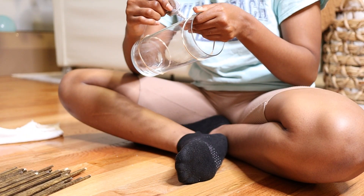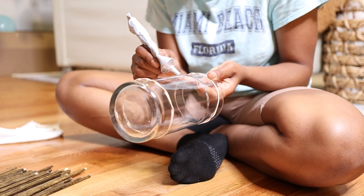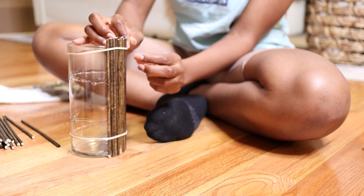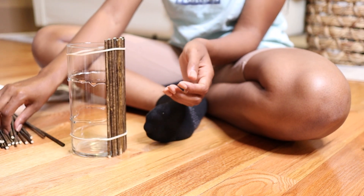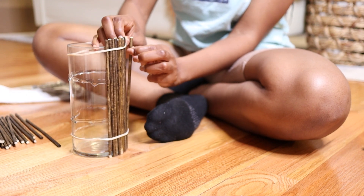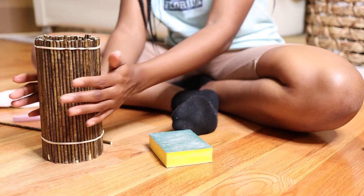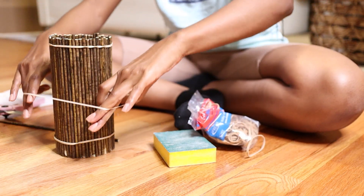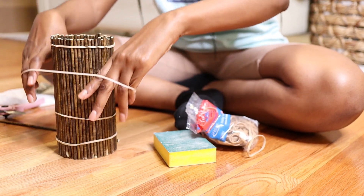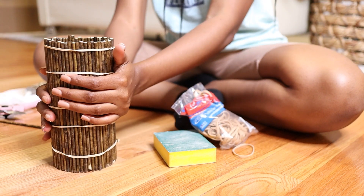E6000 glue is what I used to stick them onto the vases permanently. I used rubber bands to make sure they're temporarily secured to the vase until the E6000 glue sets and holds. I'm just adding more rubber bands to make sure it's really secured and all of the pieces of bamboo skewer are in contact with the vase so everything is nicely bonded.